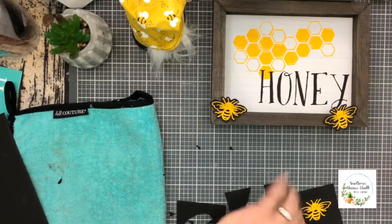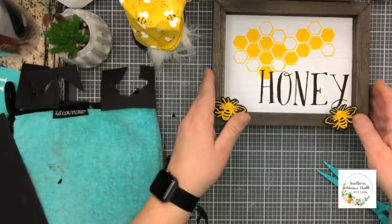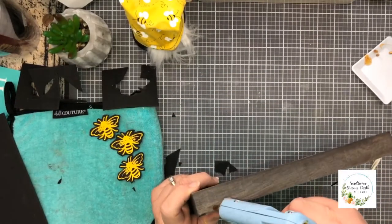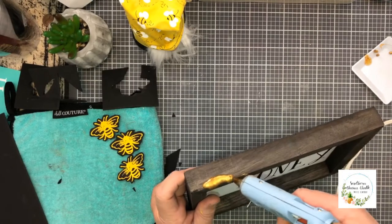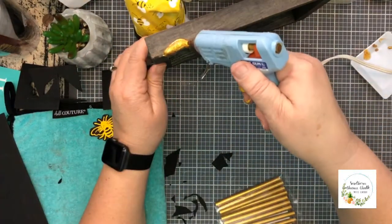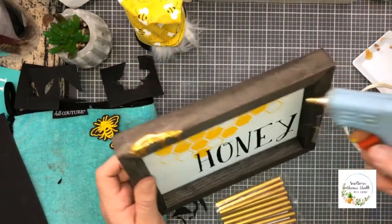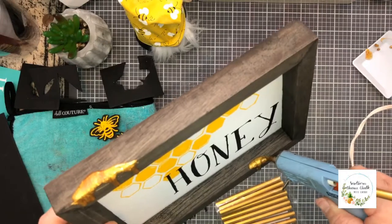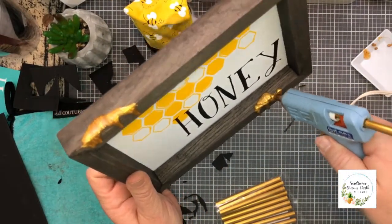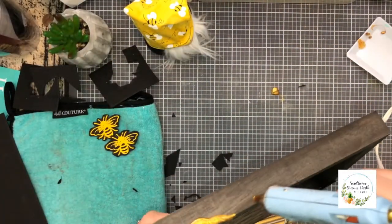And now for the fun part — adding the bees! After cutting them out, I will glue them down on the surface with a special glue that I found online. I'm drizzling just a little bit on the top of the surface to make it look as if honey is dripping down all over. I think the gold of the glue makes it look so cute. And just a little bit of a drop of the glue for the bees.